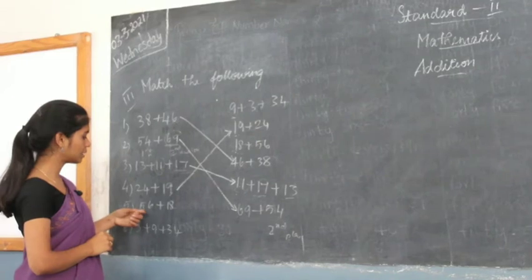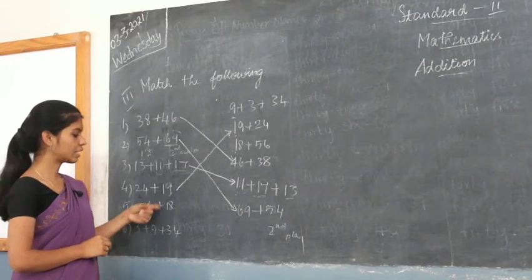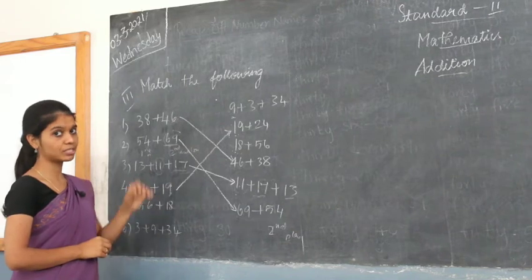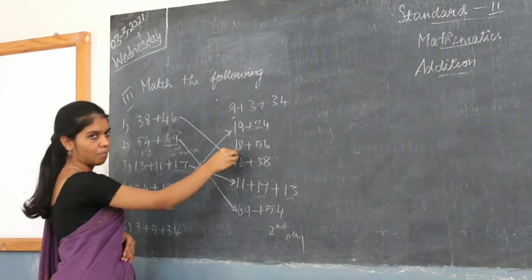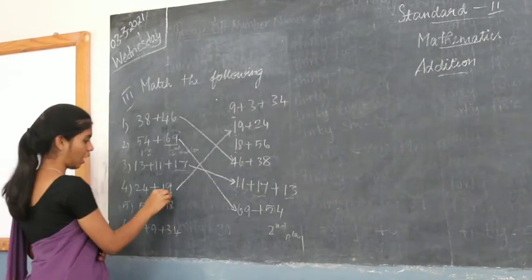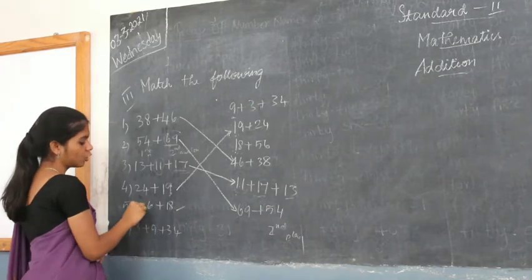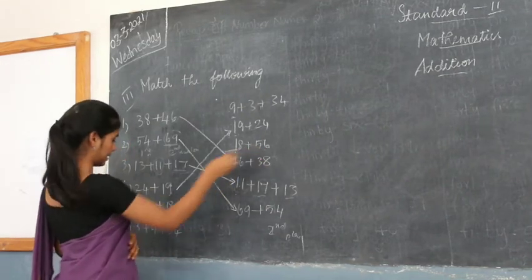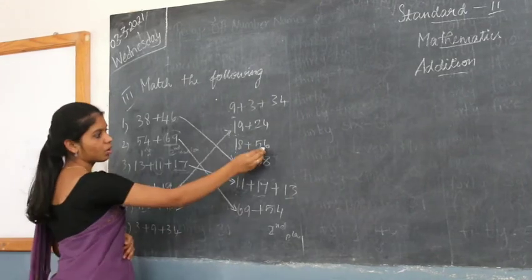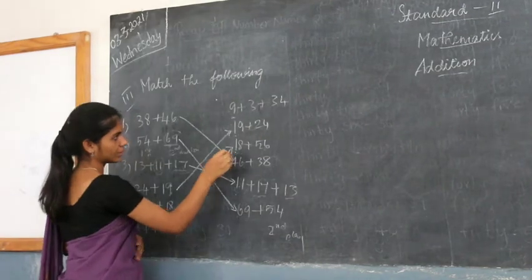The next number is 56 plus 18. You check for 18 in the first position — there is no 18 here, but yes, 18 is there. Now you check for 56 in the second place. 56 is in both the numbers, so this is matched to this one.